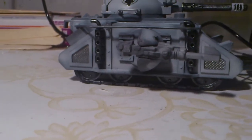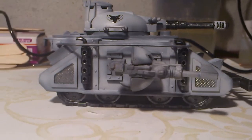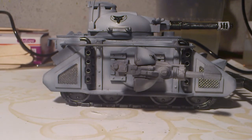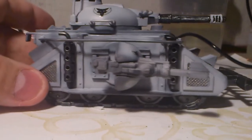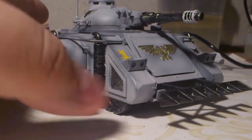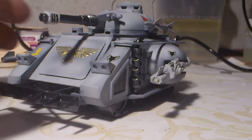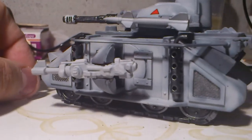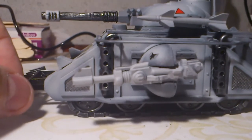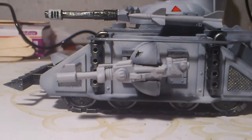So yeah, I have to paint those up as well. That's my Predator Destructor. I hope you like it and I will zoom back with more updates. Time is drawing closer to the start of the campaign, so I'm feeling the heat to finish up this army as soon as possible. Talk to you soon.